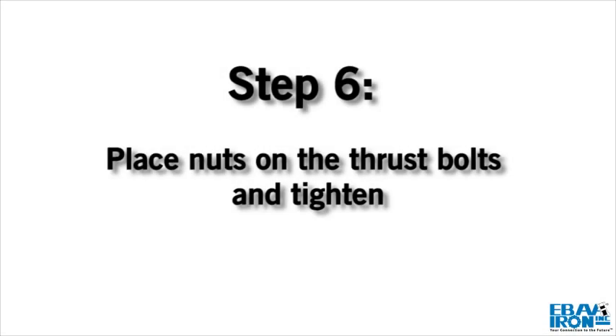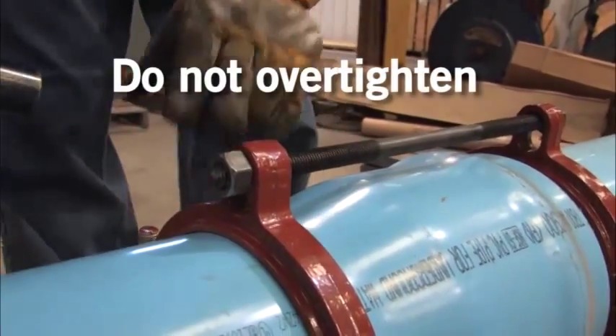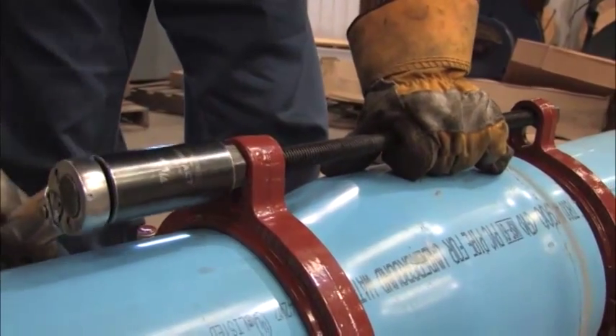Step 6. Place nuts on the thrust bolts and tighten until they are snug. Allow enough room on the thrust bolts to fully engage the nuts. Do not tighten these bolts enough to force the spigot further into the bell of the joint.